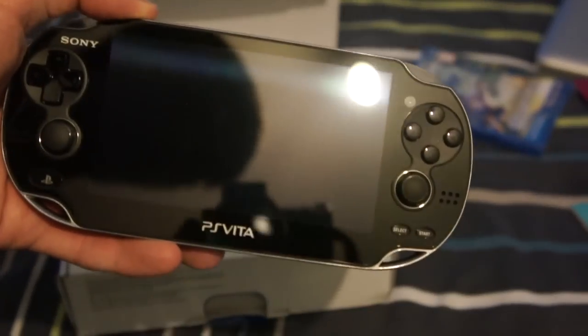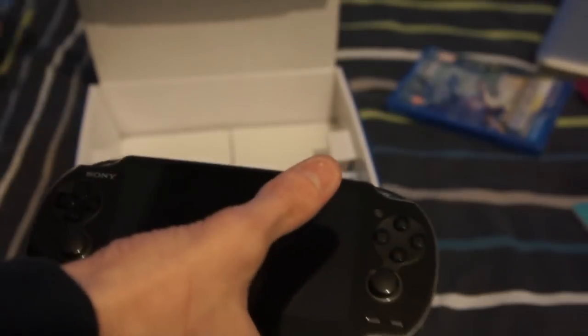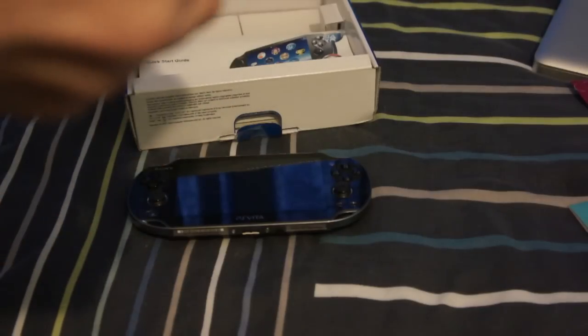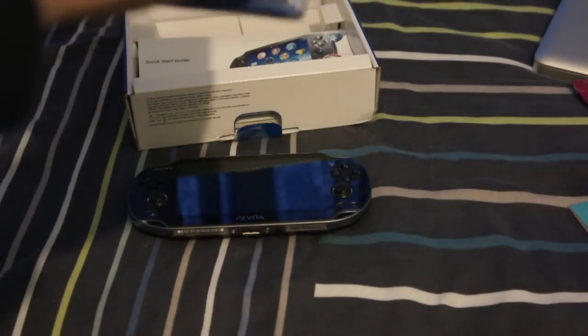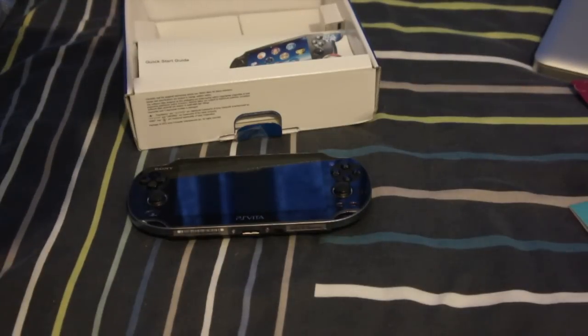If this camera ever decides to focus, that would actually be very handy. But there we go, it focused. Discount card. We also have Uncharted for this — Uncharted Golden Abyss. If I can ever get the plastic wrap off of this, that would be very, very handy.